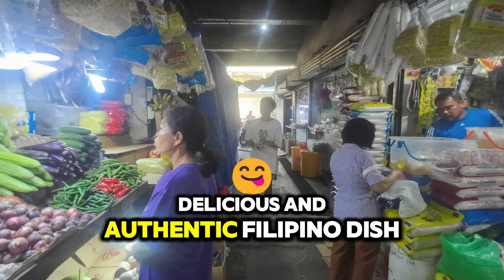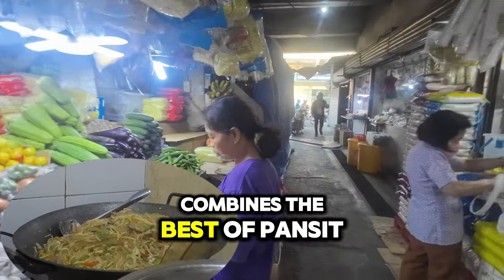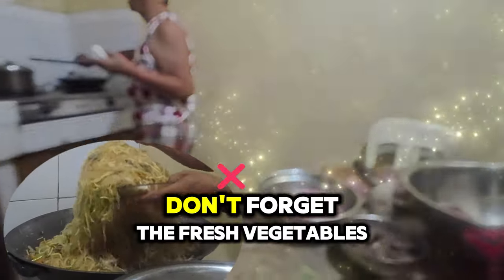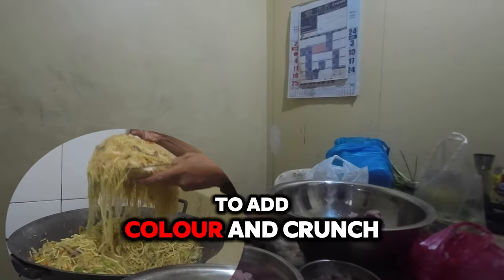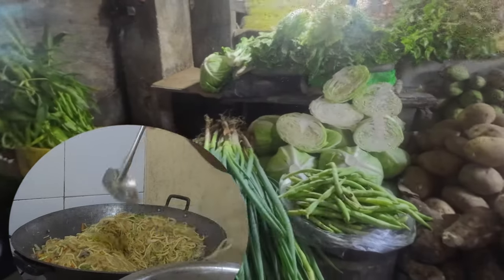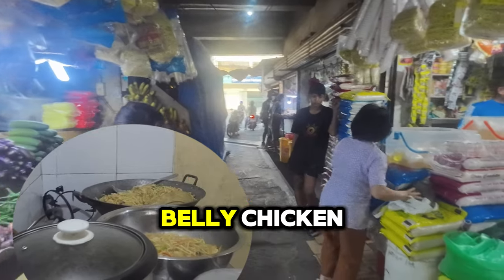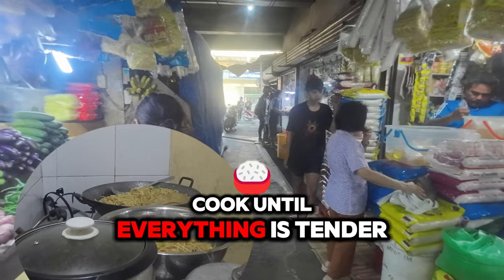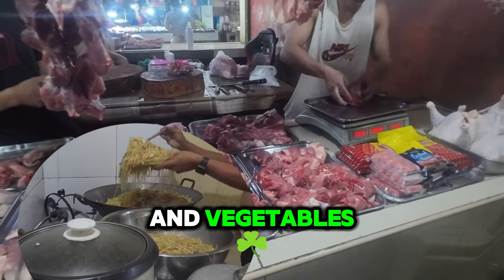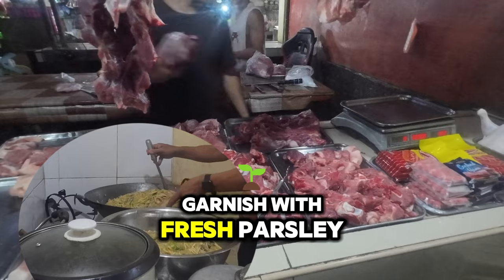Ready to create a delicious and authentic Filipino dish? Gather your ingredients and let's make Pancit Bamae. This flavorful noodle dish from Cebu combines the best of Pancit Canton and Soding Hen noodles, along with a medley of proteins like pork belly, chicken, and shrimp. Don't forget fresh vegetables like cabbage, carrots, and Baguio beans. Follow these simple steps: prep your ingredients — slice the pork belly, chicken, and vegetables, clean and devein the shrimp, and prepare the squid. Sauté garlic and onions, then add the pork belly, chicken, shrimp, and squid; cook until tender. Add the Pancit Canton and Soding Hen noodles, mixing well. Season with soy sauce, fish sauce, and a squeeze of calamansi. Garnish with fresh parsley for that final touch.